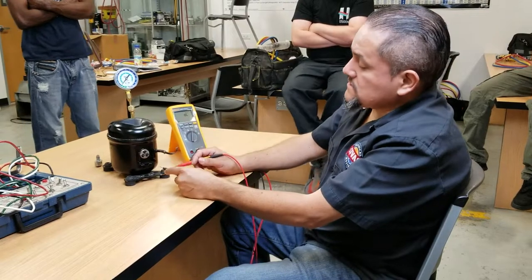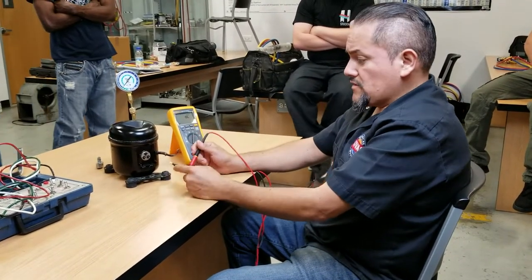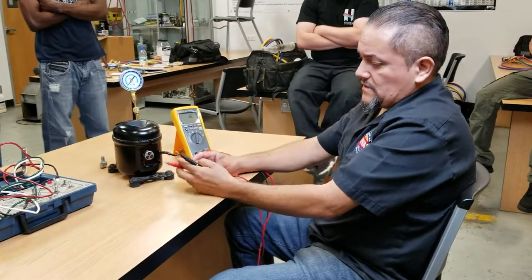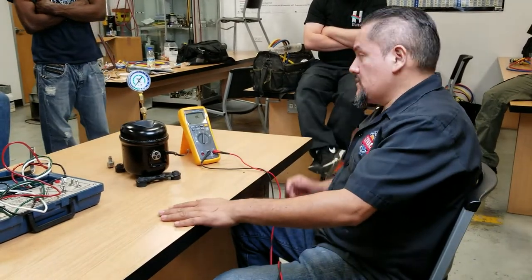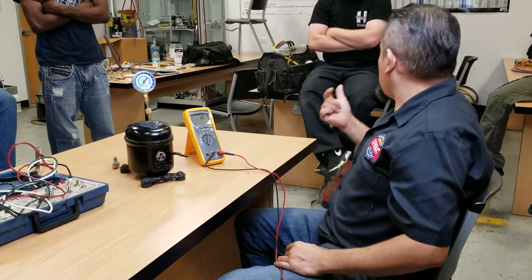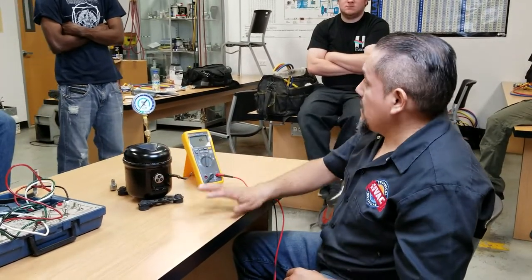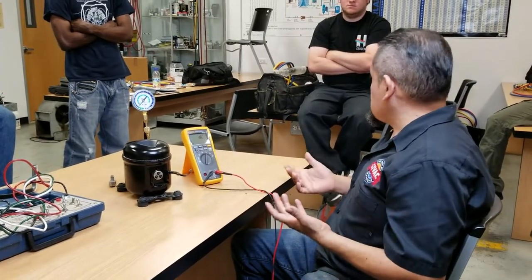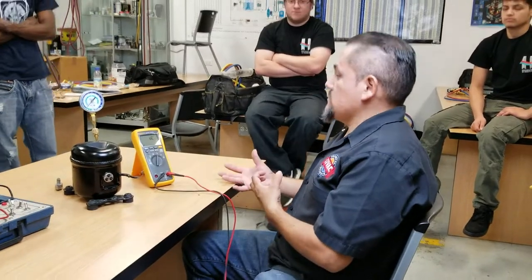So we checked the resistance, we checked for grounding, and it looks pretty good. This compressor should be working with no problems. Just keep in mind that the compressor could actually fail either electronically or mechanically. The electronic part is already done — we already checked and it's fine. Now we're going to have to check it mechanically, see if the compressor is in mechanically working condition.